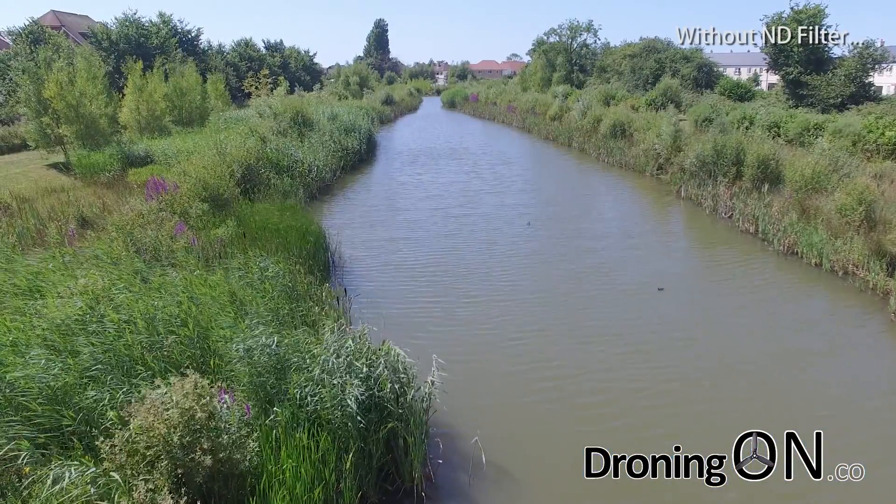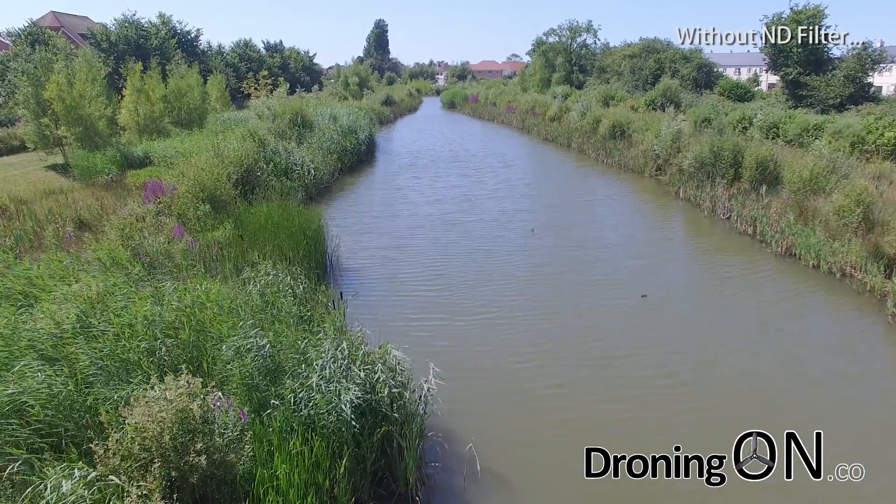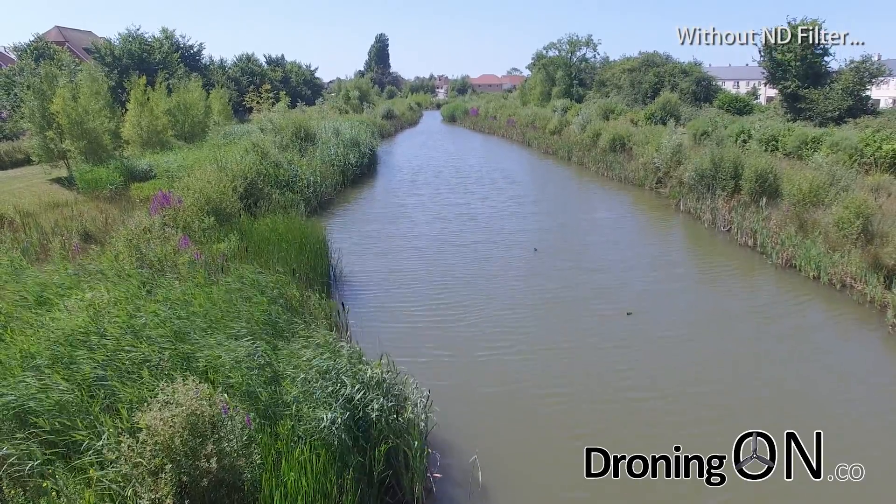In this initial video just the UV filter is attached — this is the standard lens that comes with your Phantom — so no ND filter.